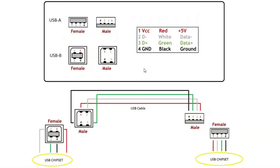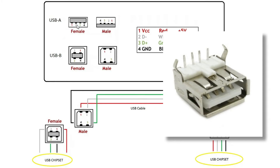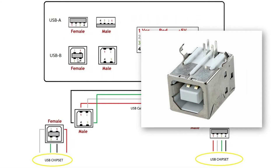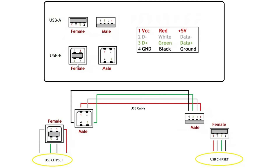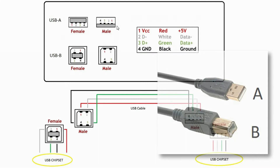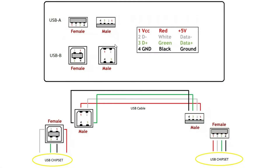Here is an illustration of four USB connectors. The Female USB Type A connector is installed in the computer and has four pins or connecting points. The Female USB Type B is attached to the USB device and also has four pins. The Male USB Type A plugs into one end of the USB cable, and at the other end is the Male USB Type B. Each of these connectors has four pins or connecting points.